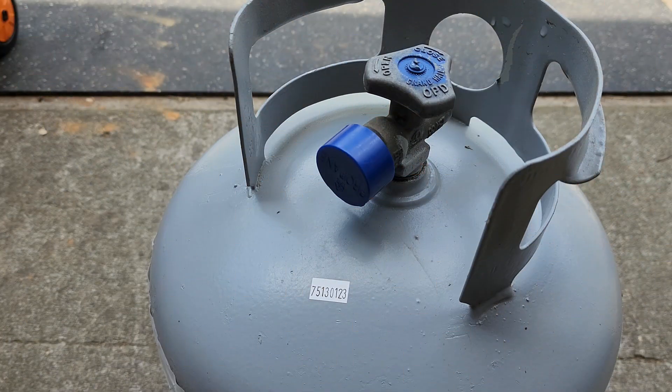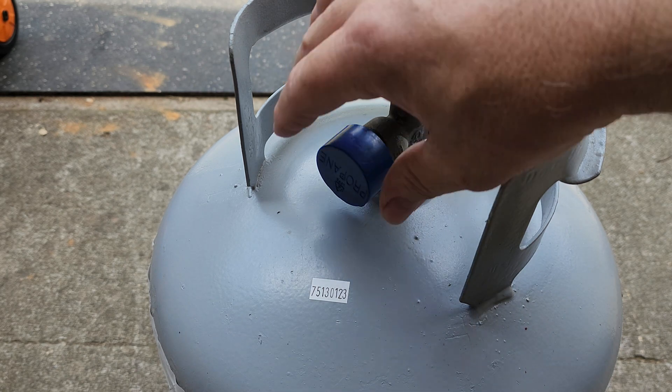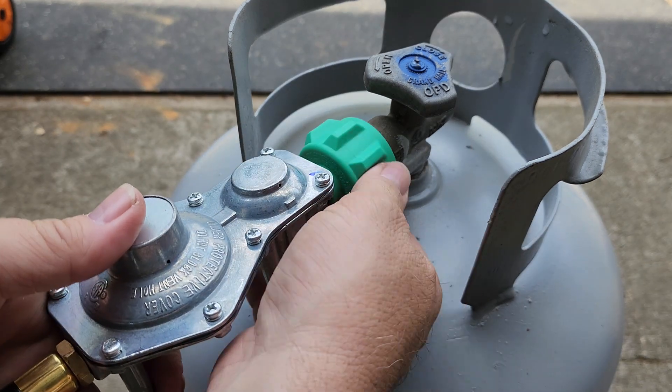First thing you'll do is go to your propane tank, make sure the valve is off, remove your safety cap, and then connect your regulator that came with the generator.